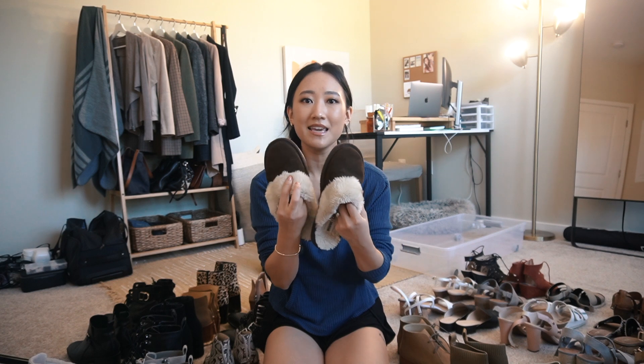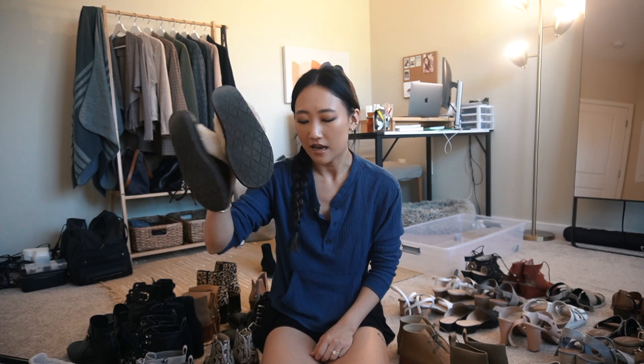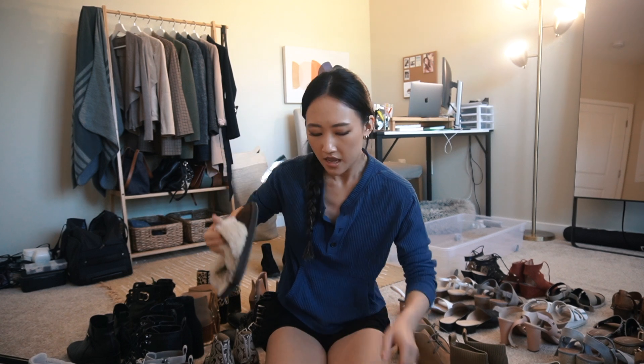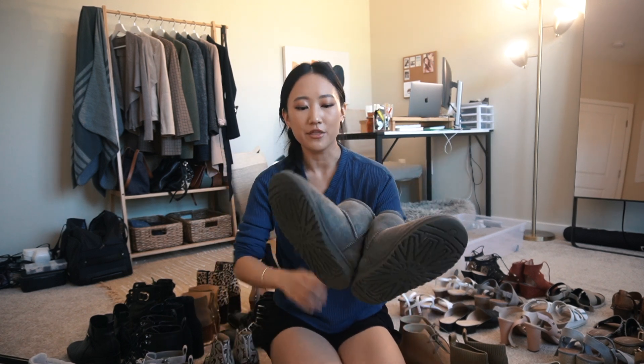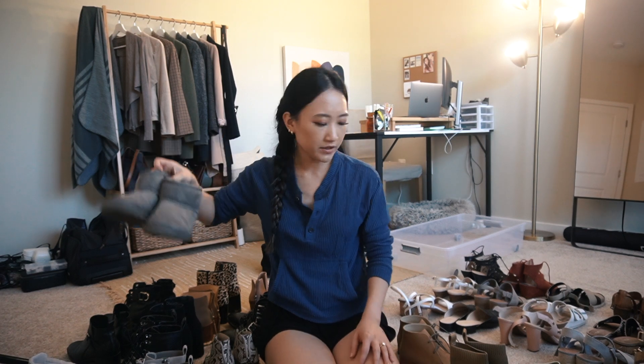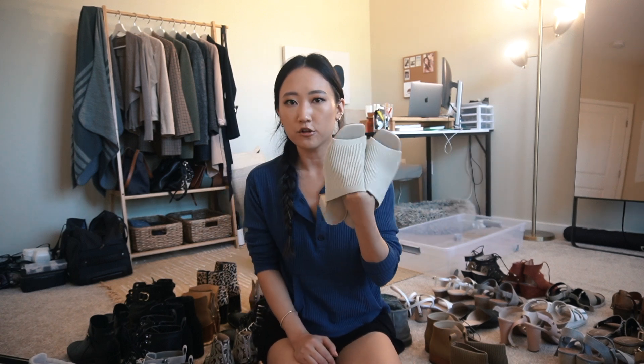My Ugg slip-ons - these are so convenient. It's just not convenient when it's snowing because obviously they haven't opened back up, but definitely keeping these. Oh, not Uggs - these are Minnetonka, not Uggs. But these are Uggs - I have the kids version Uggs, the really short ankle ones. Not really a stylish choice but I do really like my Uggs for errands and stuff, and those are my only pair of Uggs, so I'm just going to keep those.